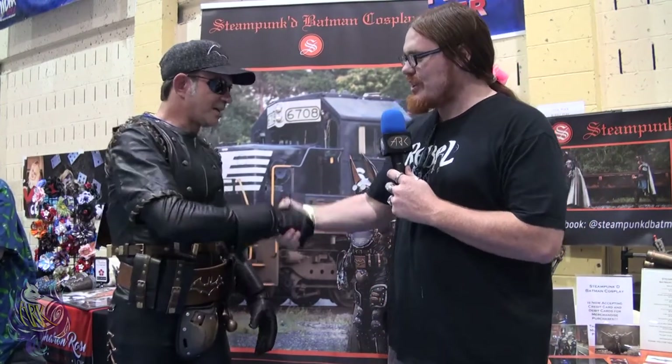Thank you so much for the interview. Any closing thoughts? I think I've said all I need to say, but if anybody has any questions please come find me on Facebook — it's under my full name, Jason Heddle, aka Steampunk Batman. Please feel free to find me if you have any questions, I'd love to answer them. Thank you guys so much — check him out, the information will be in the description box below. Don't forget to like, share, and subscribe. Thanks so much!